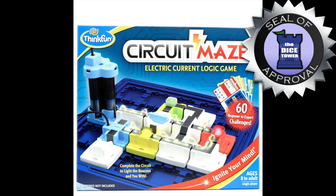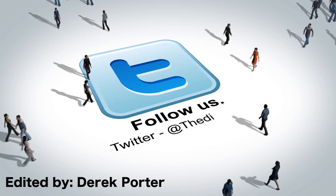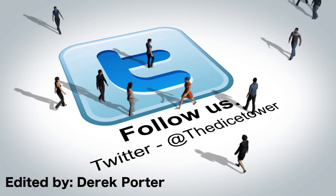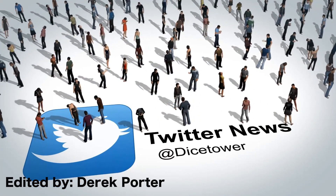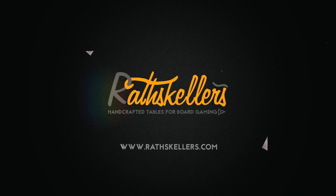Thanks so much for watching the Dice Tower videos. Find more great videos and reviews, as well as our top-rated audio podcast, at DiceTower.com. You can also find other great shows at DiceTowerNetwork.com. I'm Eric Sommerer, and you've been watching the Dice Tower, sponsored by Cool Stuff Inc.